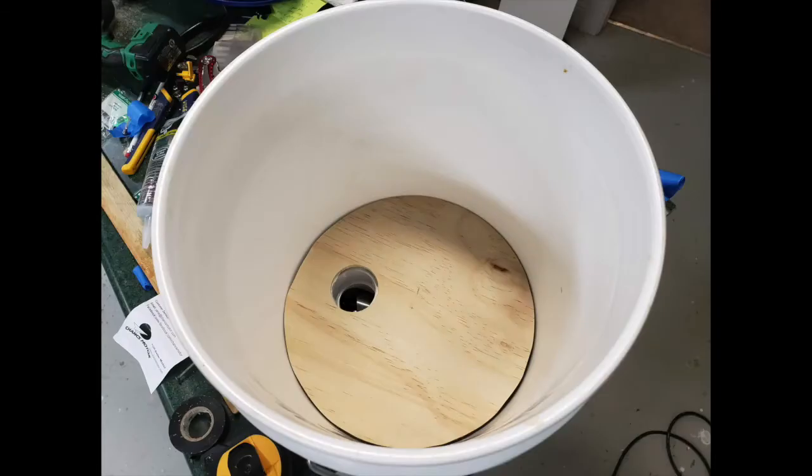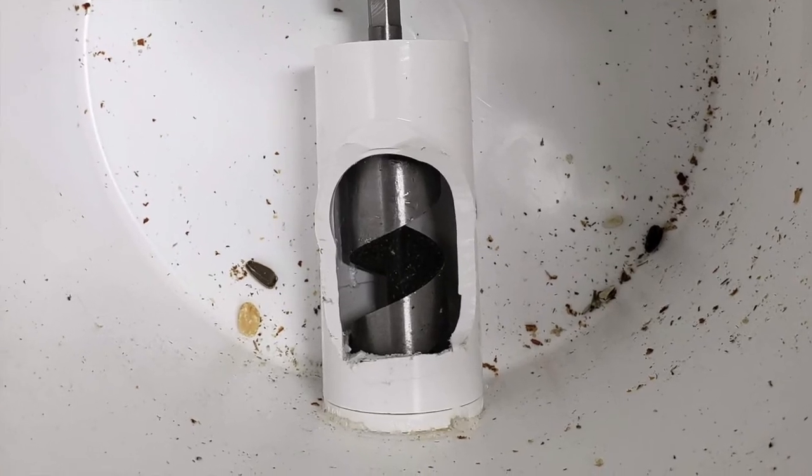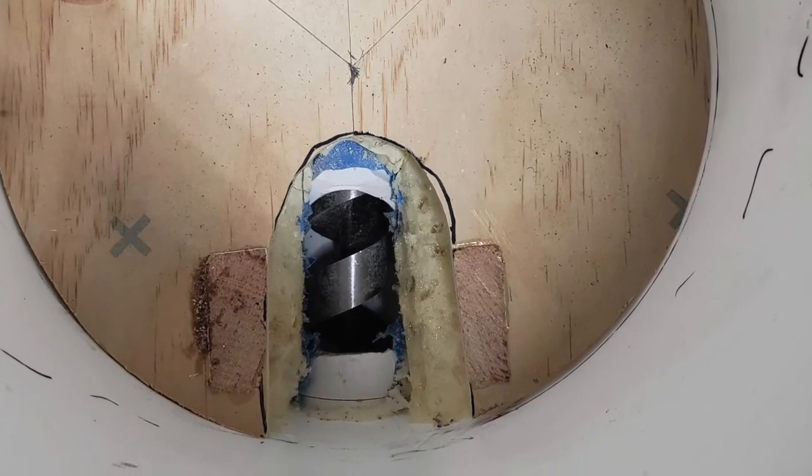I made a flat bottom for the bucket out of a piece of plywood. I found out though that the hole size was too small for the bird seed to flow through reliably, so I opened up the T-fitting into a much larger opening and also opened up the floor to make more of a funnel to feed it in.